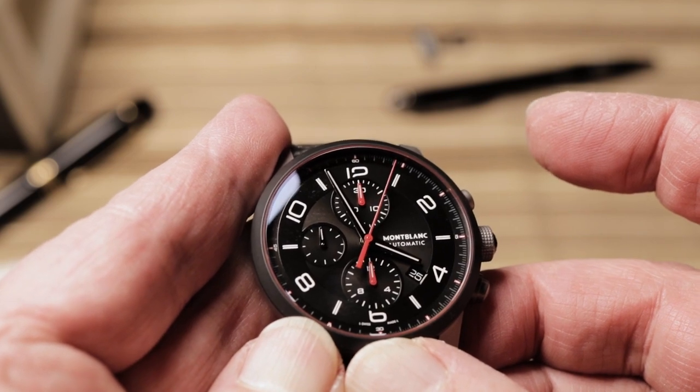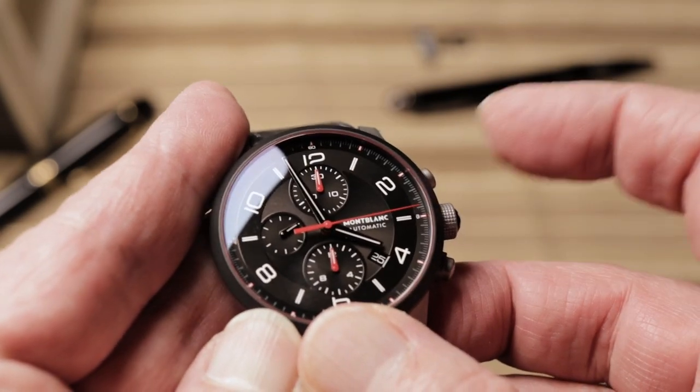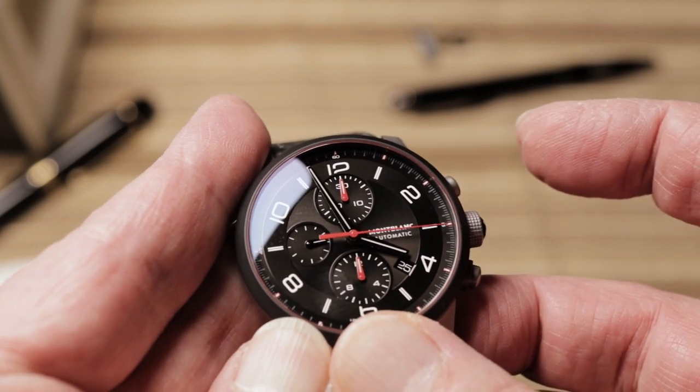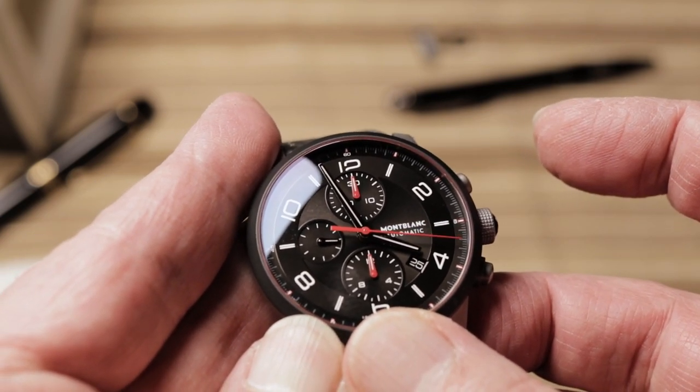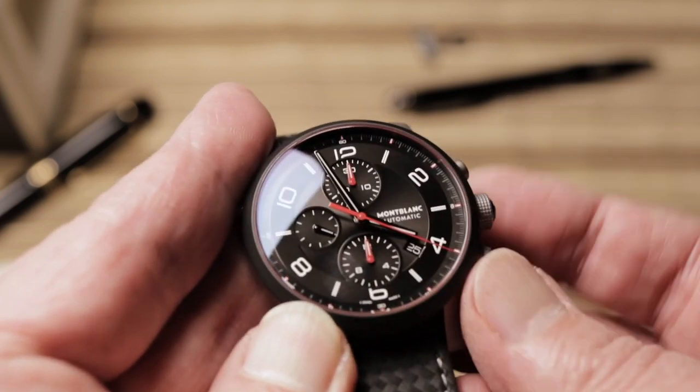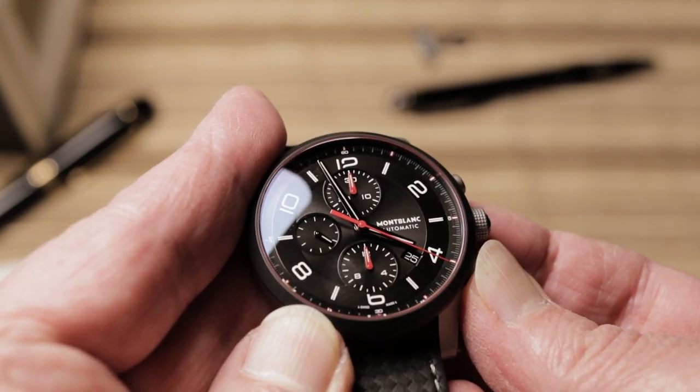This chronograph starts, stops, and resets. You can measure elapsed time up to 12 hours. There is a 30-minute dial, which is actually pretty cool because the hand jumps each minute.